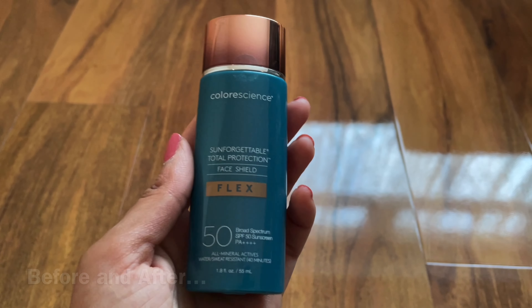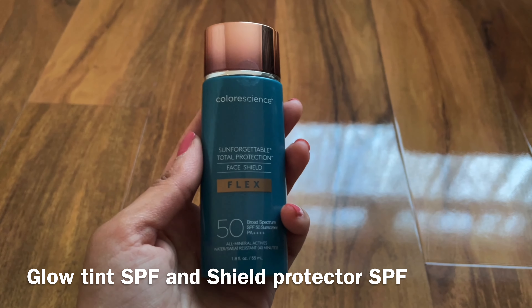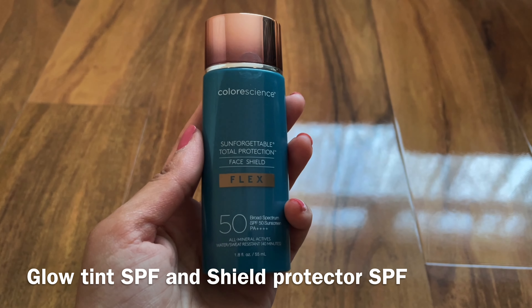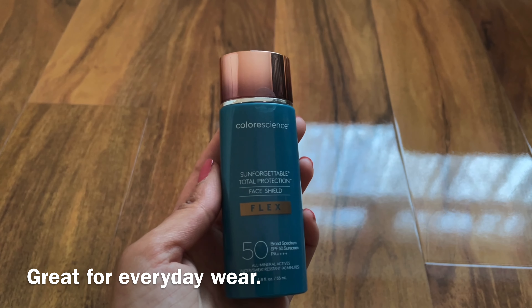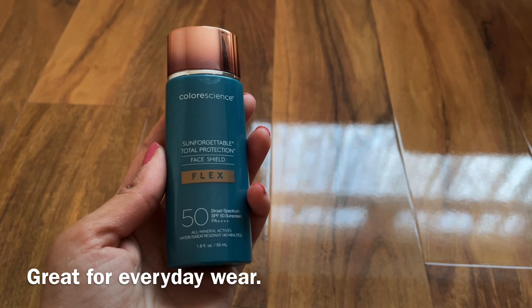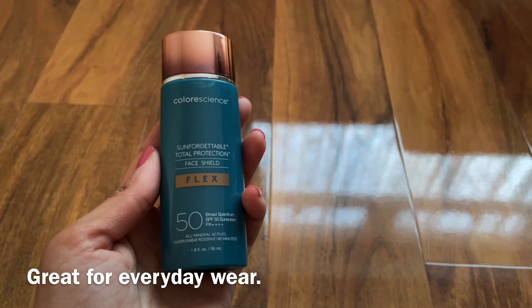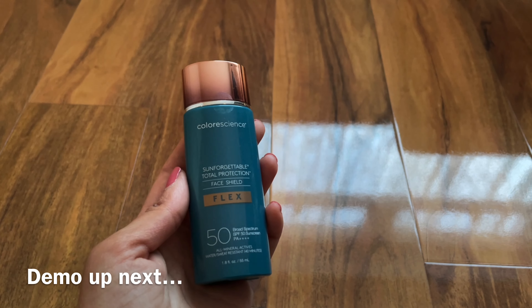I have used the other version, so feel free to check out my other videos if you want to look at the other sunscreen versions that they have of Colour Science. What this actually helps to do is it evens out my skin tone. It protects against UVA, UVB, blue light, pollution and infrared radiation as well, which will obviously help with long-term skin health.